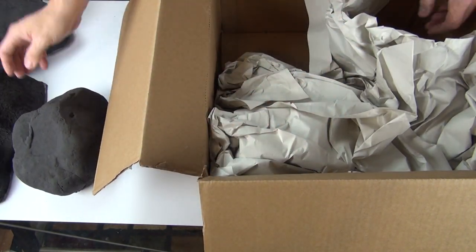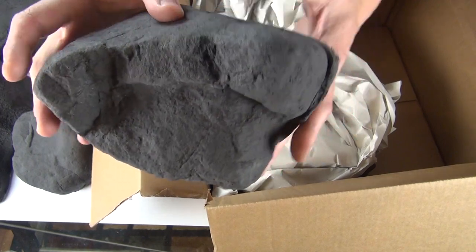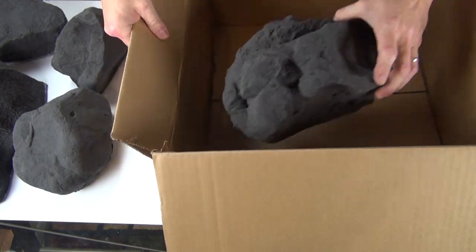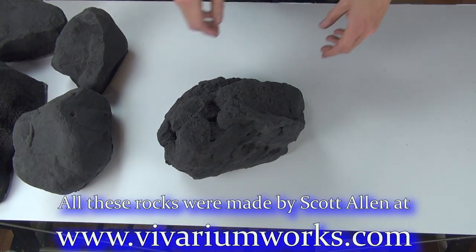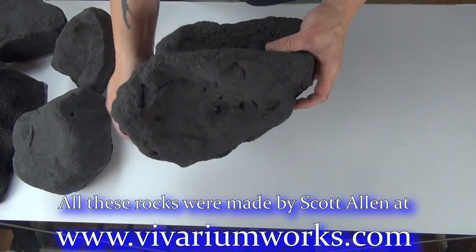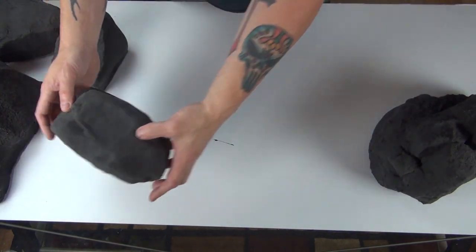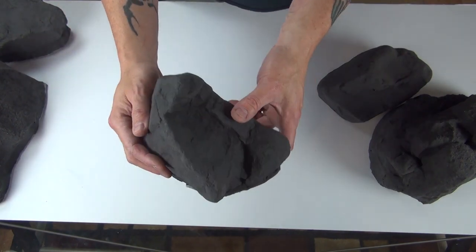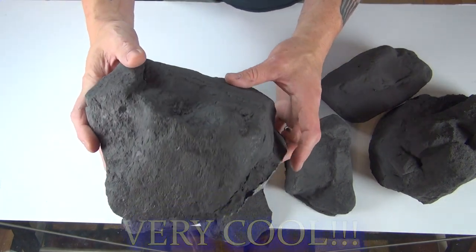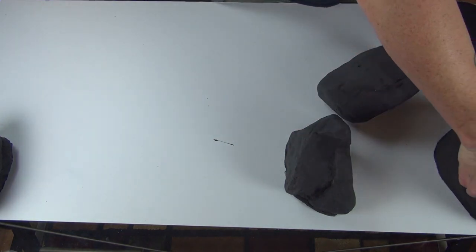Oh, another one — a small one. Look at that, look how cool that looks! Ooh, another big one, check it out! Looks solid too. Is that cool? Oh my gosh, this thing's going to be incredible. Now remember what I said — this is the small box. Let me put this over here for now.